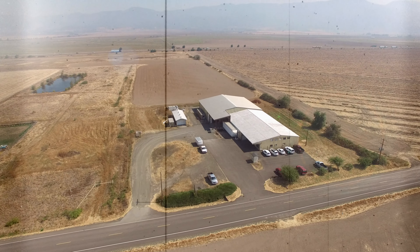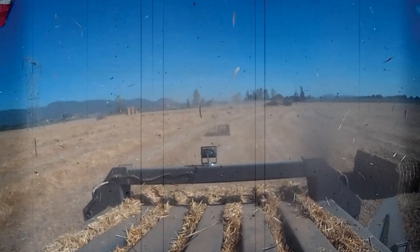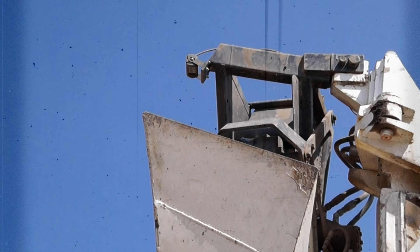The VisionWorks camera is far superior to the other brands that we've used. The resolution is excellent. It's a very high quality product. Hands down, we couldn't do it without the camera. Couldn't do it.